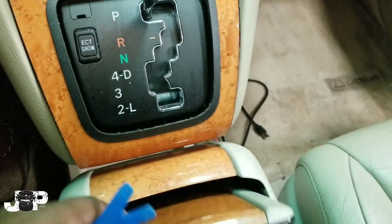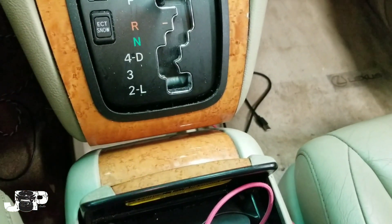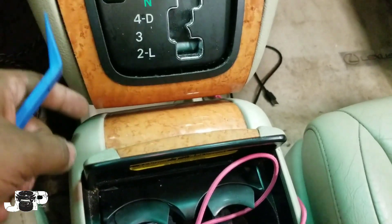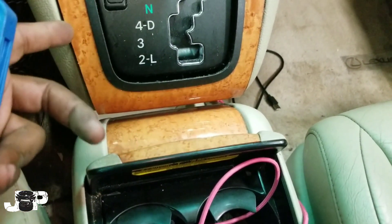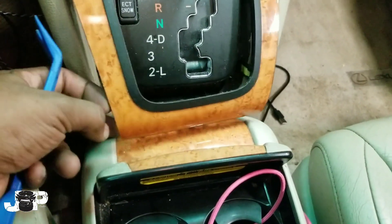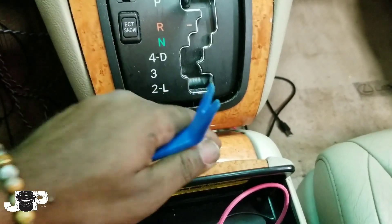Some of these Lexuses have this center console and some don't. If yours does or doesn't, it doesn't matter — it's going to be the same install. It's just easier if you don't have it, because you need to get this off first.